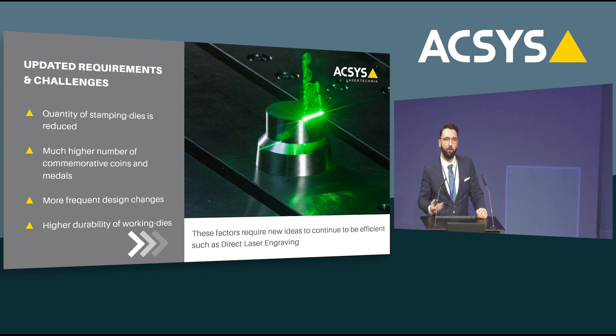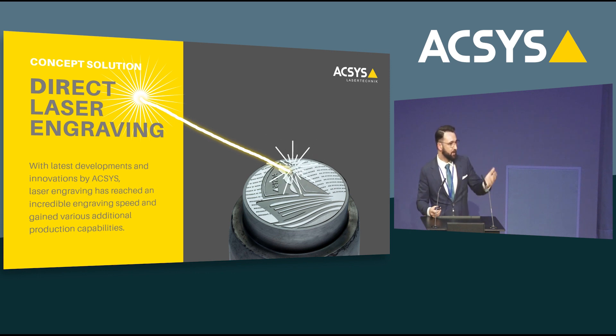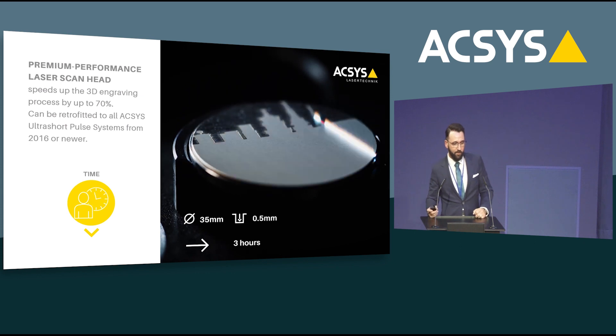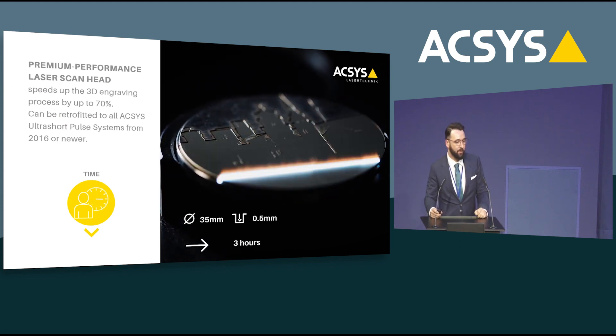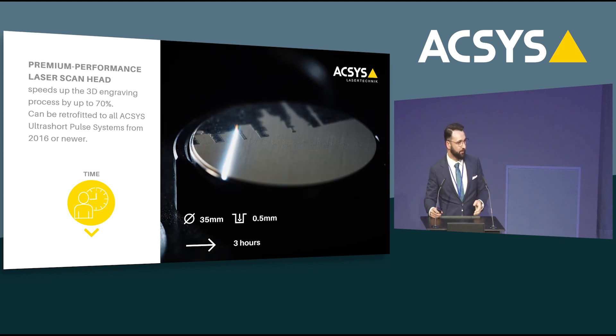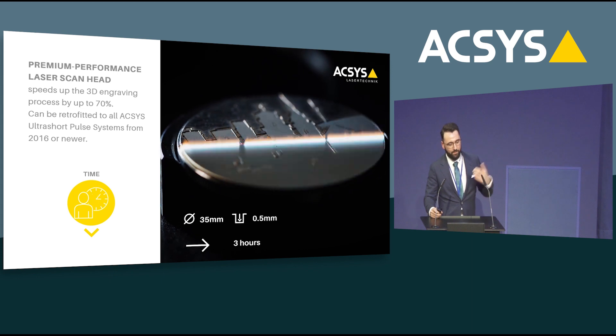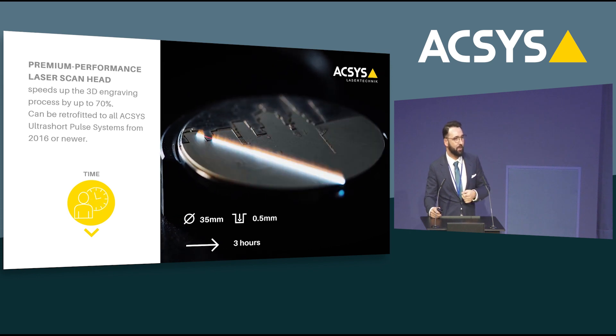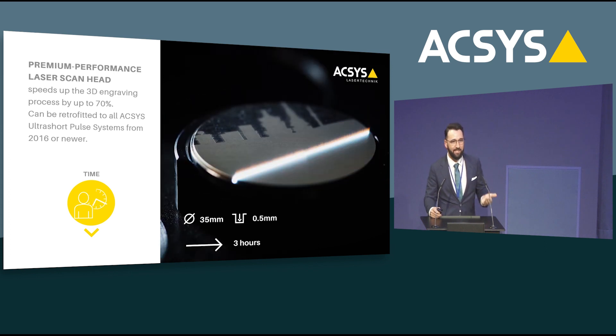This brings me to the concept and idea of direct laser engraving. Producing a stamping tool directly with a laser is not something completely brand new, but lasers back then were a little too slow and we had to produce too many dies — it was not really suitable. But with new implementations and improvements ACSYS has made to its systems, this idea is now very much within reach. One key improvement is the Premium Performance laser scan head — new hardware combined with software changes in tool pathing and delay handling — which decreased engraving time drastically, in some cases by 70%, making it basically three times faster.